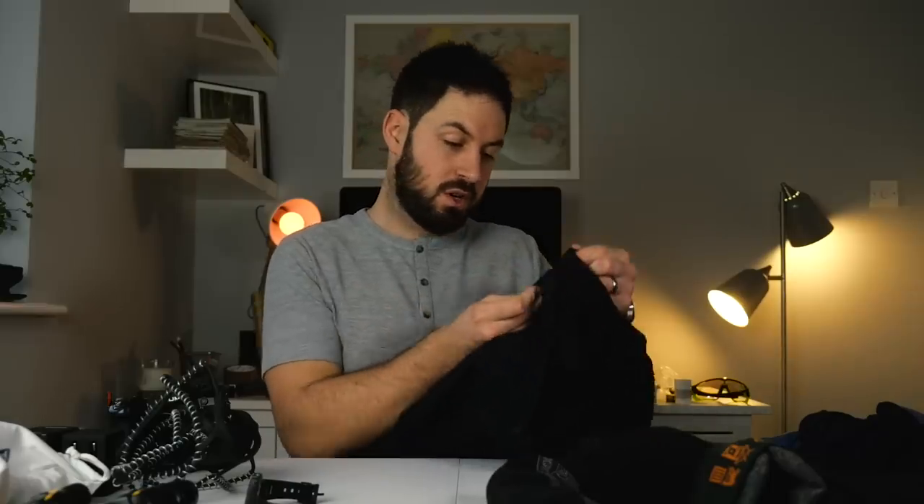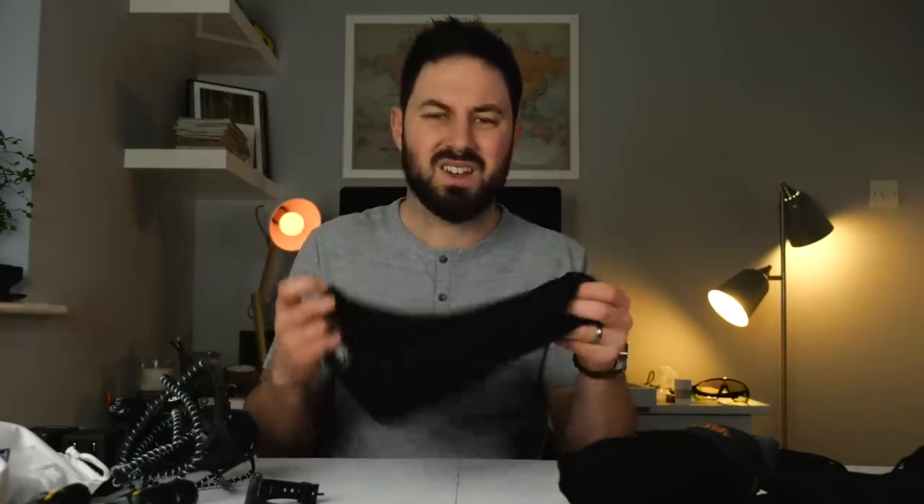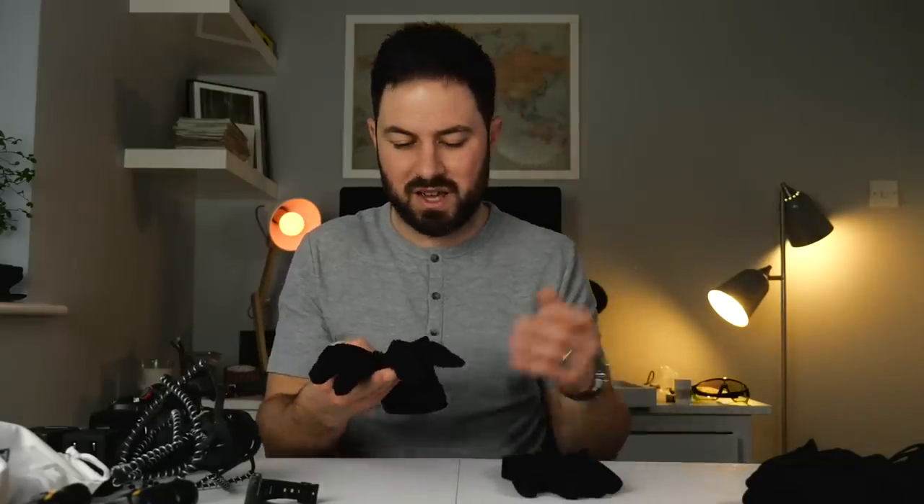I've also got waterproof trousers that I use for waterproofing or windproofing. I use a Buff around my neck — it's like a long scarf you put your head through and you can pull it up over your lips if you've run out of lip balm, or just wear it as a normal scarf. A woolly hat goes without saying. I do have a waterproof woolly hat from Seal Skins as well, though I don't really worry about it for really cold places since it rarely rains there.